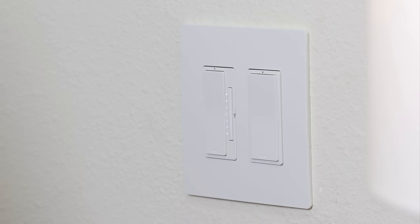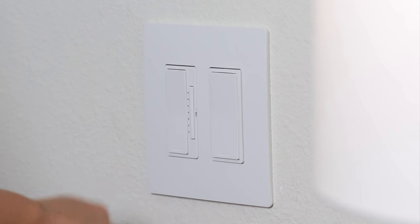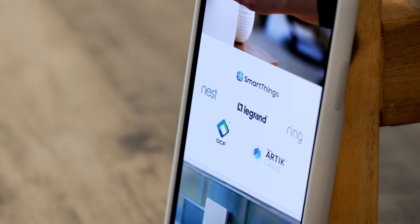Let me know if you're on team light switch or team smart bulb. I'm also going to do one last tour of this place because I'm moving out and into a new space, so you may even get two full smart home tours in one year. Make sure you subscribe, thumbs up if you enjoyed this, check out the Radiant collection down below, and I'll see you guys in the next one.